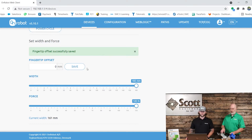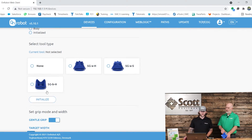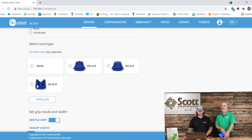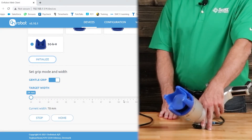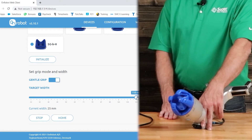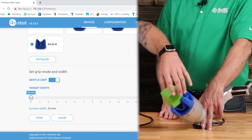So why don't we show how the soft gripper works — I think this one's pretty neat. We'll go back to devices and select the soft gripper. From here, be sure you select the correct soft gripper itself. Today we have the SGBH, so we'll select that and initialize. From here it's the same thing, except we just can't control the force exerted — it's just width. So if we open it all the way up, that's fully extended; this is fully retracted.